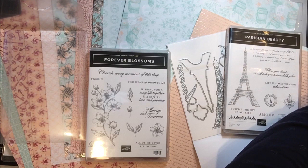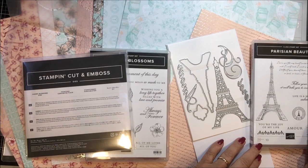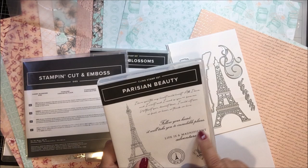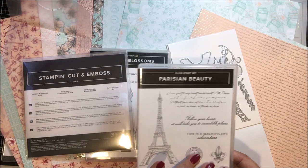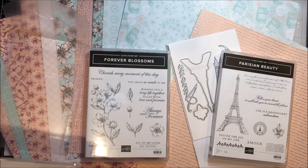So this is one of those mega suites. Here is the stamp set — it has the fleur-de-lis that gets cut out, and this would be cut out with a circle punch. This one has more script: 'Follow your heart will take you incredible places,' 'Life is a magnificent adventure,' 'You're the joy of my life,' Amor. This is one of those big monster mega suites with two die sets and two stamp sets, plus the paper, plus a couple of embellishments.